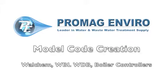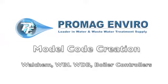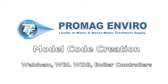Welcome to ProMagEnviro.com. This video covers model code creation for the WALCAM WBL and WDB boiler controllers.